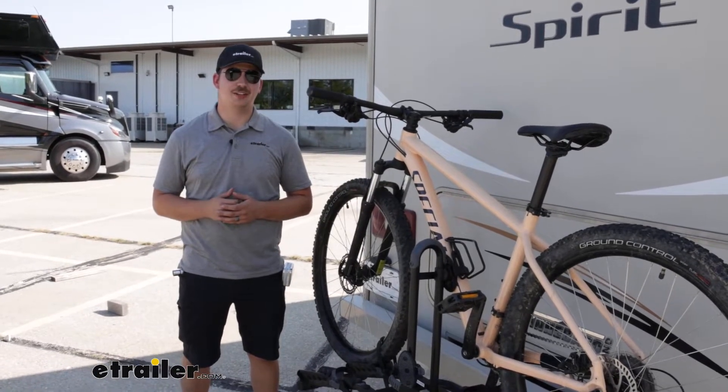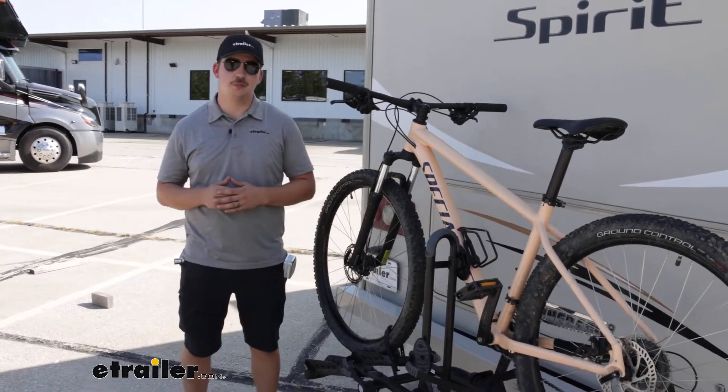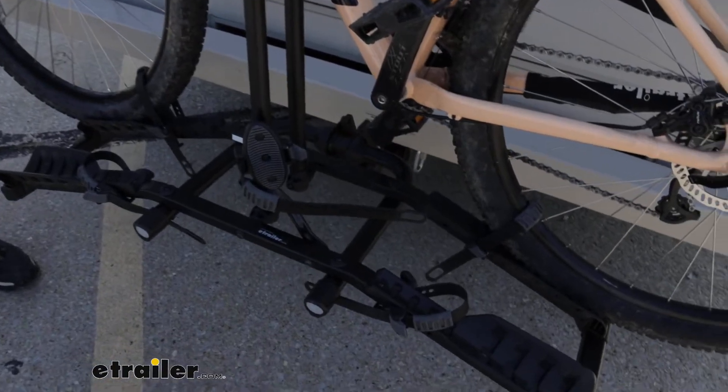Hi everyone, Aiden here with eTrailer.com. Today we're taking a look at the Hollywood Racks Destination 2 bike rack here on our 2016 Winnebago Spirit Motorhome.